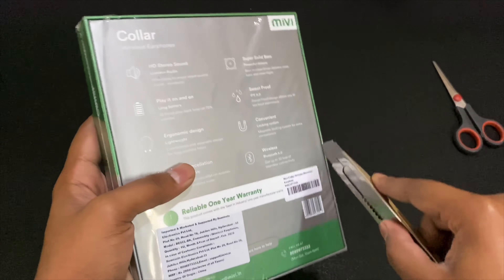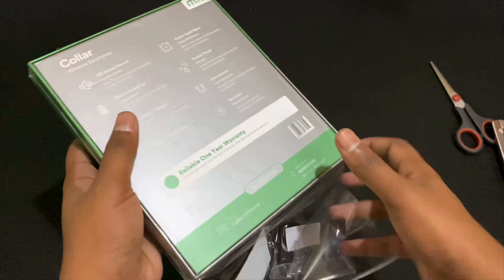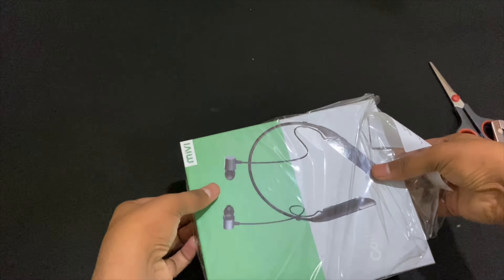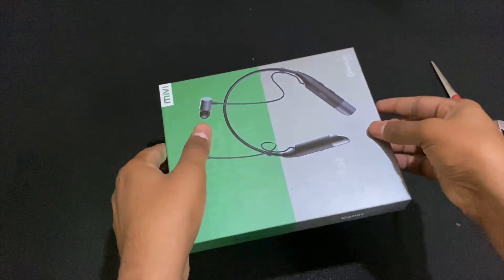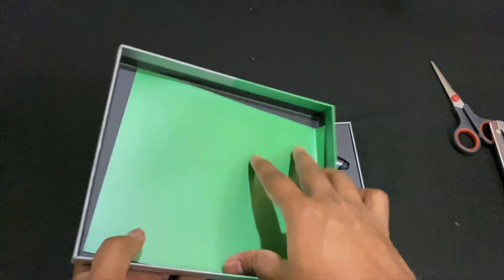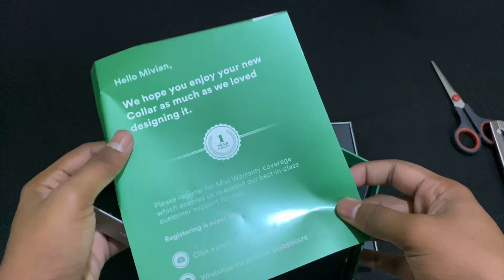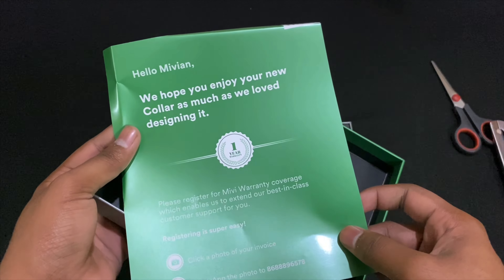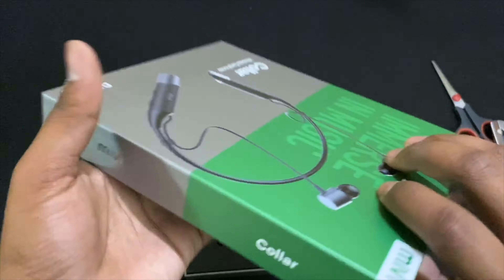It's a very satisfying feeling to remove this plastic film. Okay, here we have it. Inside we got a warranty card that reads: 'Hello Mavian, we hope you enjoy your new collar as much as we love designing it.' Okay, it's a warranty card.